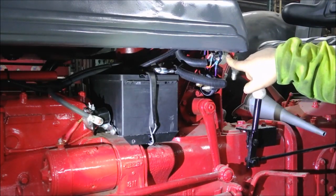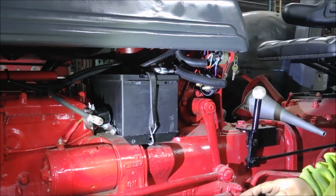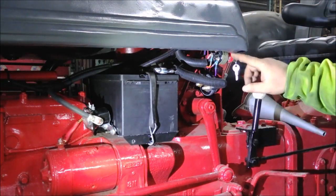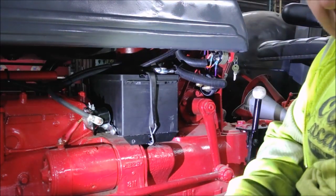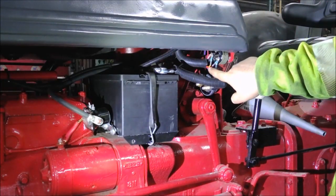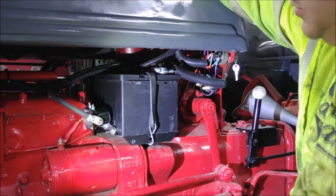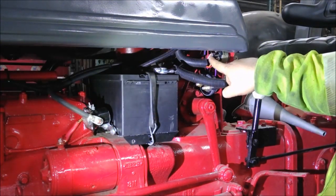Then I have an ignition switch here — I don't remember where it came from, it was just in the bin in my parts department for switches. It's got four terminals on the back: ignition, battery, accessory, and ST for starter. The orange wire runs off the ST terminal and goes to a fuse block, through a heavy fuse — I think I have a 30-amp fuse — and then runs over to the starter solenoid.